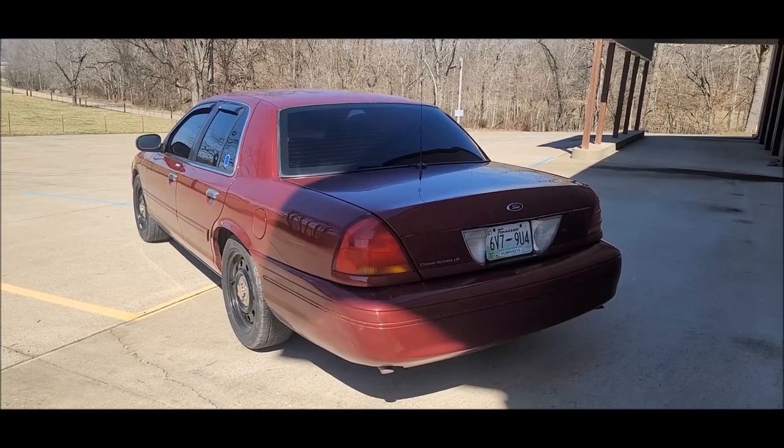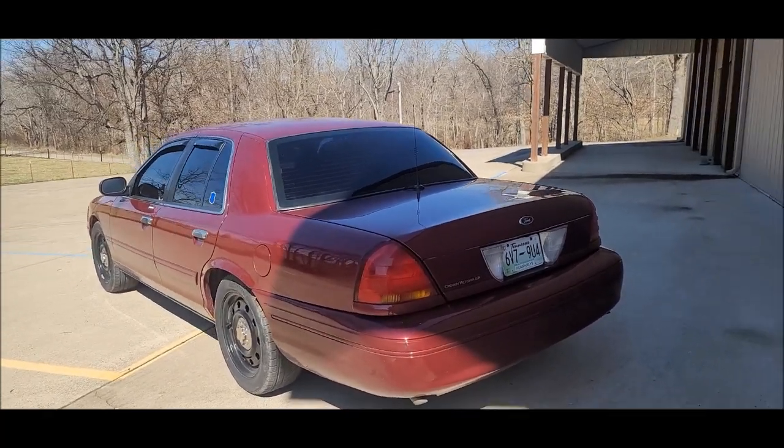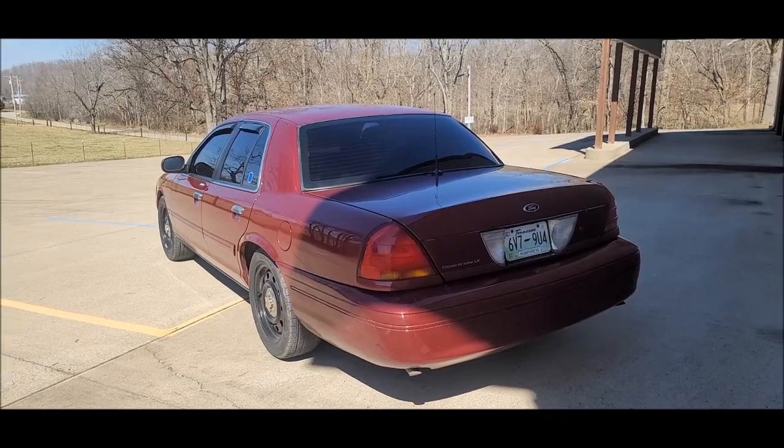This mod is literally a poor man's pedal commander mod that you see people doing to newer model cars. This modification is incredibly simple - it's gonna take no more than maybe 30 seconds to one minute. Without further ado, let me show you guys the Crown Victoria throttle zip tie mod.